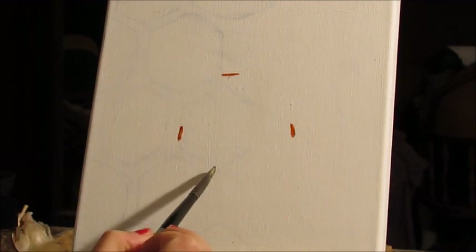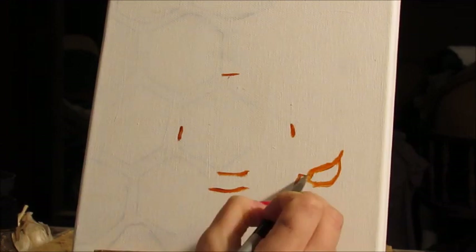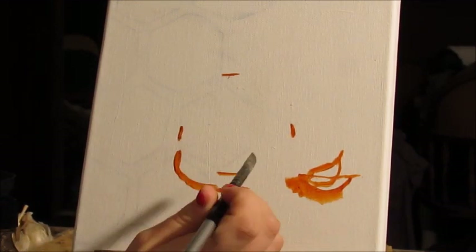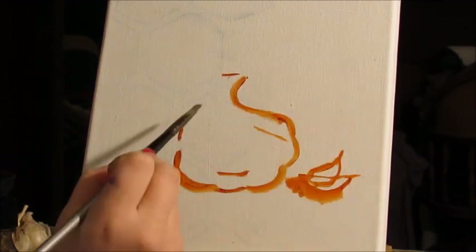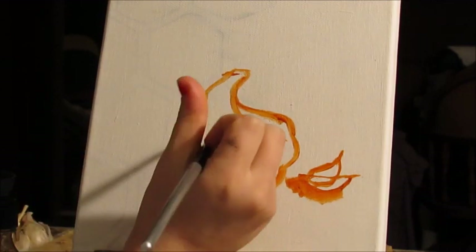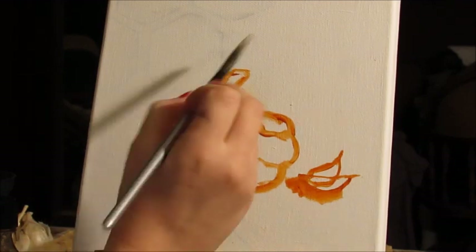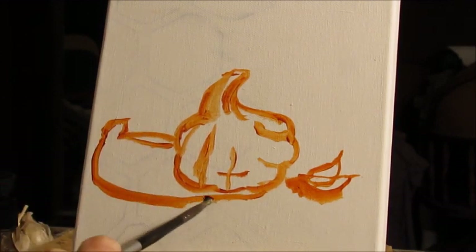My canvas is gessoed, but those pencil lines — I should have put more gesso on it, but I didn't. Hey, that happens. So I'm just grabbing the burnt sienna and mixing it with the liquid like I typically do to grab an outline, and I was looking at my reference photo to try to get the proportions somewhat okay and decent.